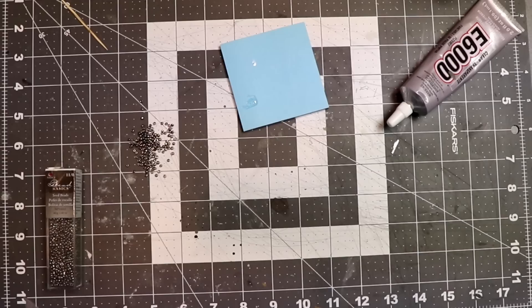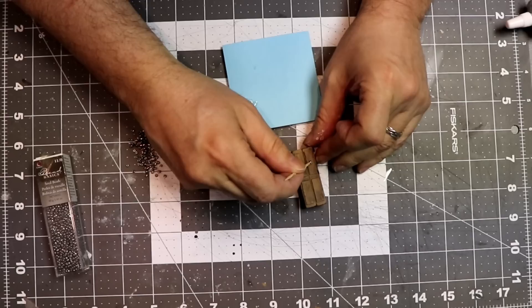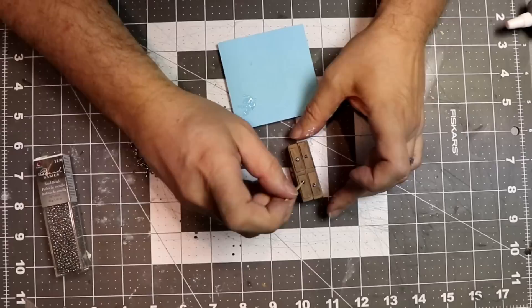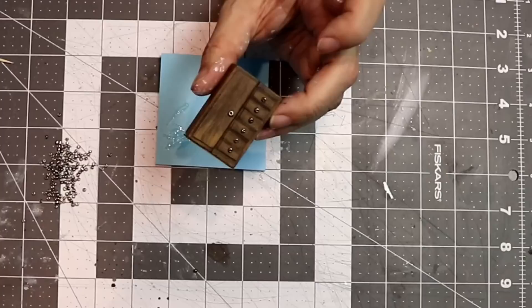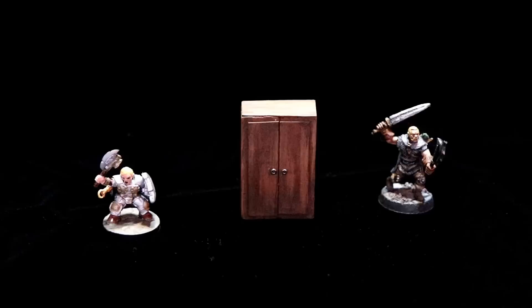I want to do one last easy detail using these micro beads. These are already painted gun metal, so this is perfect. I'll use my E6000 and put little handles on the drawers. I'm just dipping each bead in the E6000 and applying it to each drawer on the dresser. Wow, it couldn't be easier. There are a million beads in here — you'll never run out. I use these for doors and things too. You can find these at my links below.